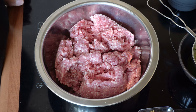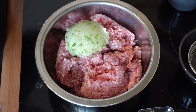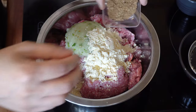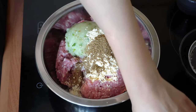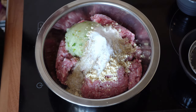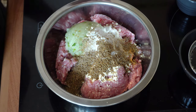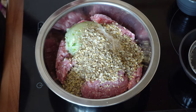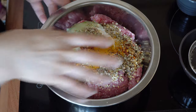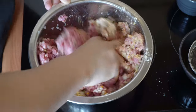So let's start cooking. The first thing we're going to do is add all our ingredients into the mince — starting with the onions, the gram flour, and all the spices: garam masala, coriander powder, salt, cumin seeds, coriander seeds, chilli flakes, and turmeric powder. We're just going to give this a good mix. The gram flour acts as a binding agent so the kebabs won't break when we make them.